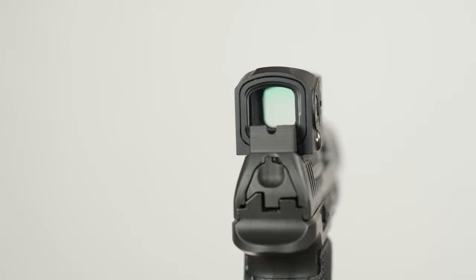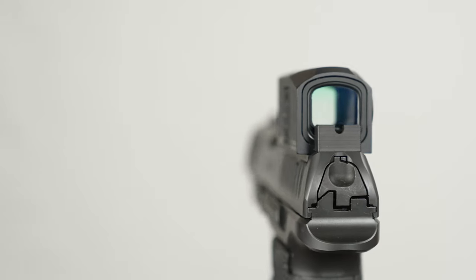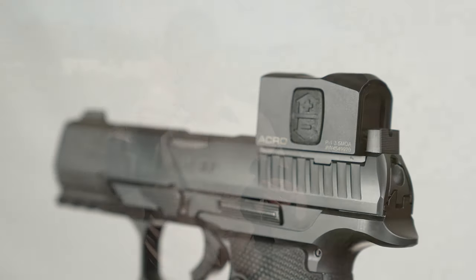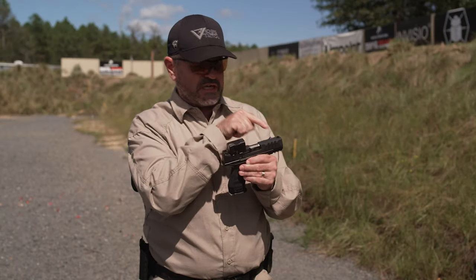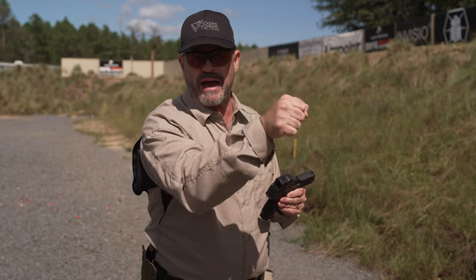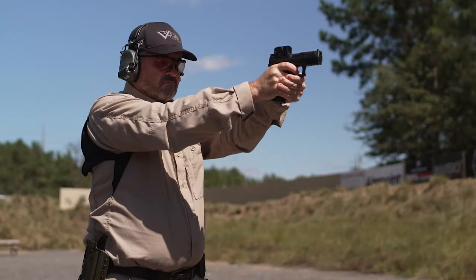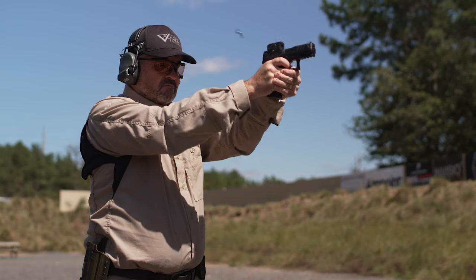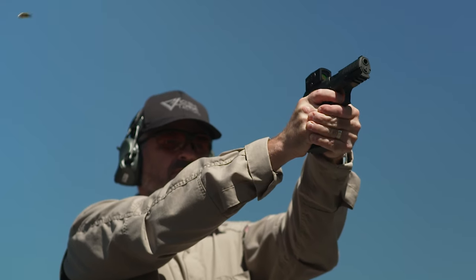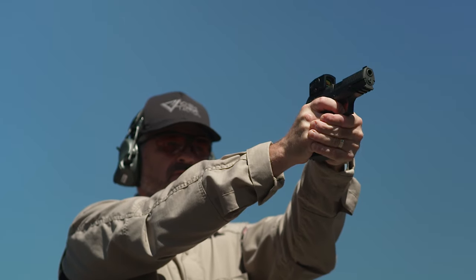When you have that pregnant pause where you're hunting for the dot, at some point you'll go, 'the dot's not there,' and switch to iron sights. The rear sight is kind of optional — if you've got a visible rear sight, awesome. The real key is a front sight that you can see as a backup but does not compete with your ability to focus on your red dot when it's functioning properly.